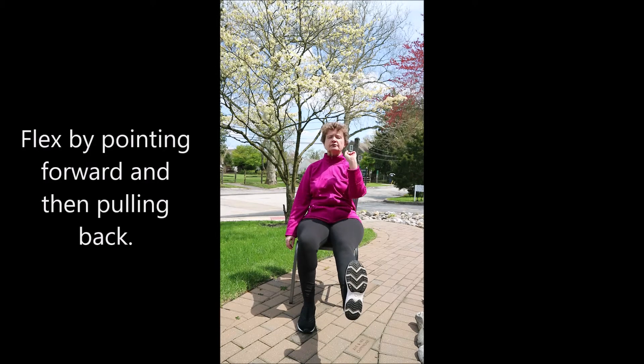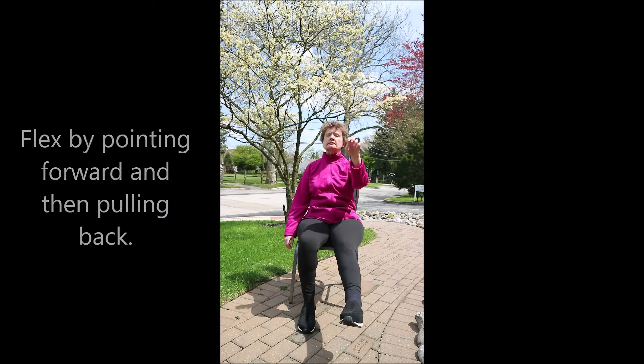Point your foot forward, pull back, flexing. Lower down, other side — as you lift the foot, circle foot and ankle, wrist and hand. Turn the circles in the other direction. Point forward, pull back. These are important warm-ups to help loosen up the joints and create synovial fluid. Gently lower foot down.